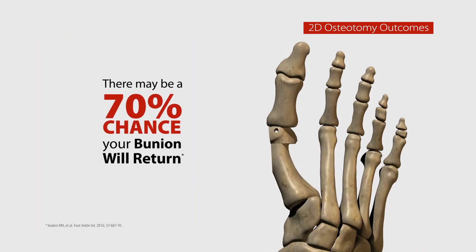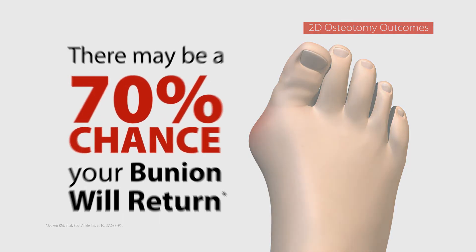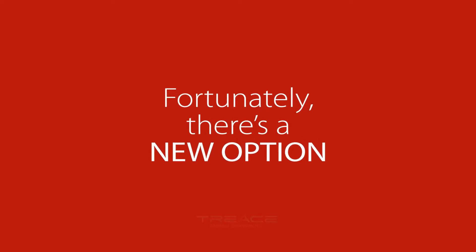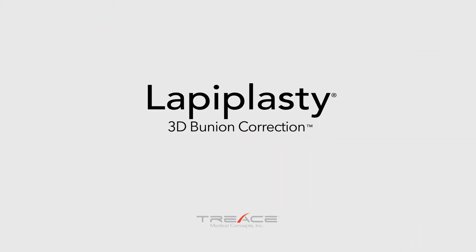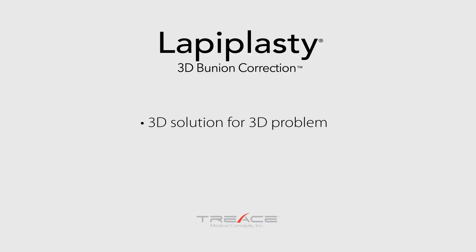There may be a 70% chance that your bunion will eventually come back. Fortunately, there's a new option. A group of leading foot and ankle surgeons developed a patented approach called the Lapoplasty 3D Bunion Correction procedure. It precisely corrects the full 3D bunion deformity at the root of the problem.